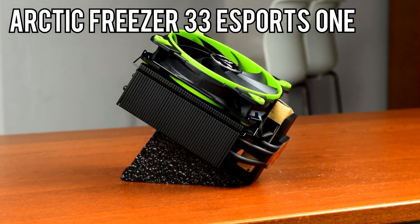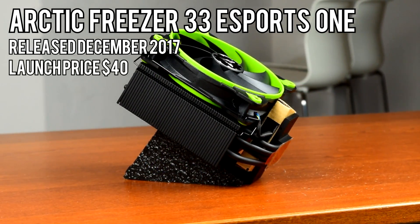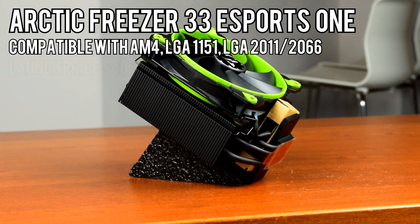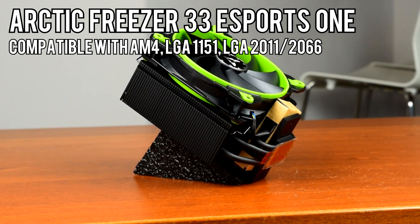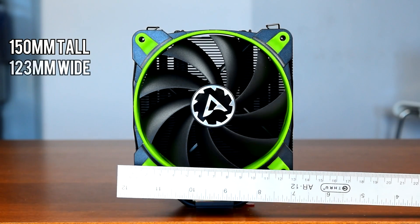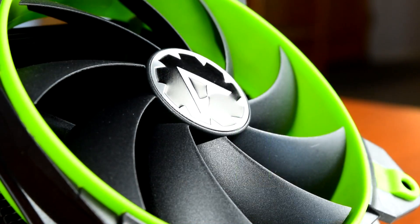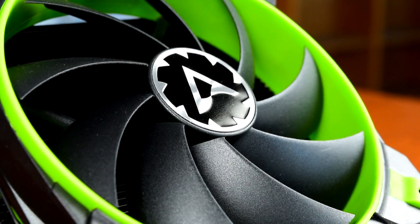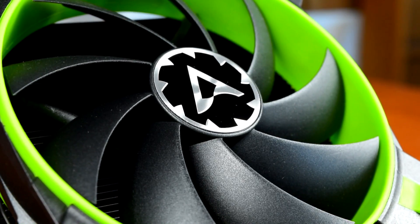The Freezer 33 Esports One was released just a few weeks ago in December of 2017 at a launch price of $40 USD, though Arctic is running an introductory price of only $30 USD. It's compatible with AM4, LGA 1151, and LGA 2011 and 2066 sockets. The Esports One comes in at 150mm tall, 123mm wide, and 88mm deep. Because it has a 120mm fan and it's only 150mm tall, I'd consider this a compact full-tower cooler, about 5-10mm shorter than a typical full-tower cooler.